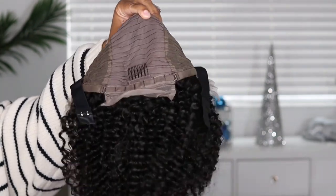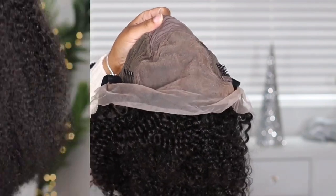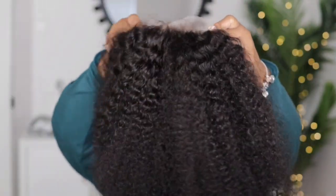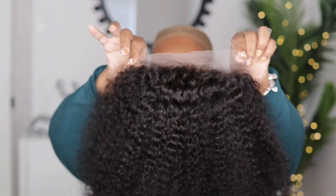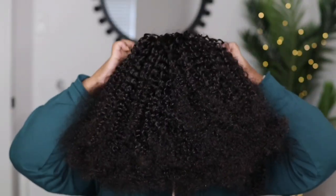With this unit you get your two combs on the side, a comb on the back, your adjustable strap, and also an elastic band. I did go ahead and co-wash my unit — I used my Aussie Moist shampoo and conditioner. So this is what the hair is looking like now without any product in it, and now I'm just going to go ahead and put it on.